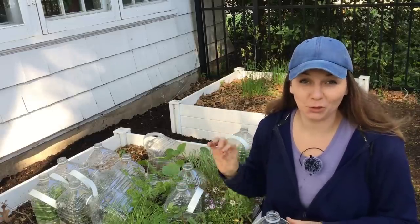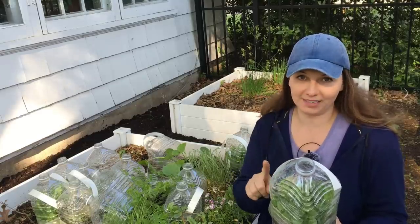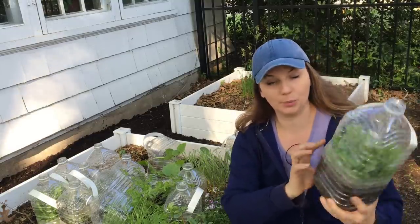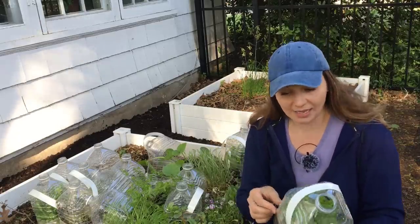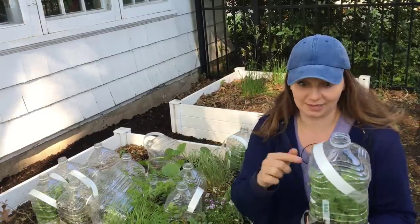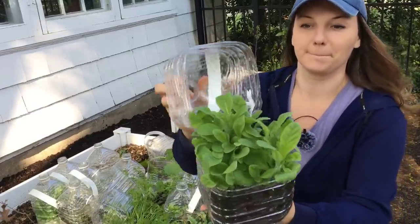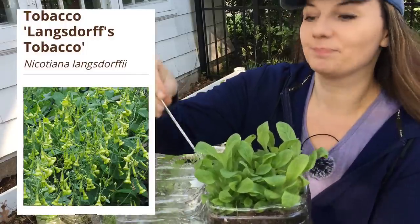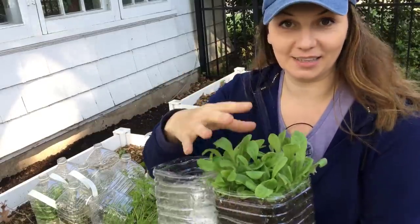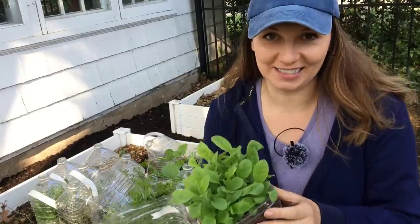There's one specific plant I'm looking for to plant today, which is Nicotiana, and I think this is it. One thing I'm going to do next year is write the names on top as well as put a label inside, because I cannot see the label anymore. I can recognize some of these plants by looking at them, but some I've never grown before. I'm going to open the rest of the bottles and then plant this Nicotiana in the front bed, and I'll show you what to do with your winter sowing seedlings once you open them.